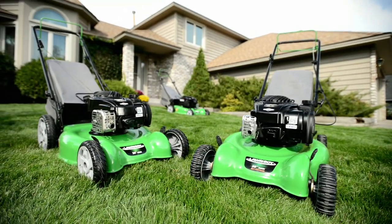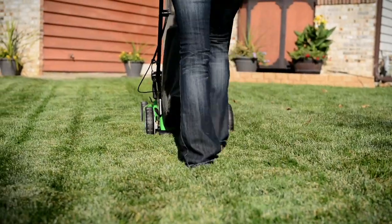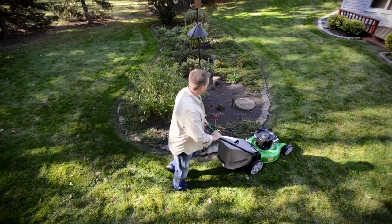Lawn-Boy offers a line of 20-inch mowers that are lightweight, easy to use, and provide an excellent cut every time. They're ideal for smaller to average-sized lawns with landscaped areas and obstacles.